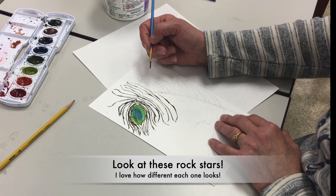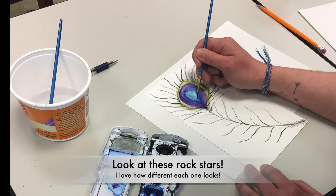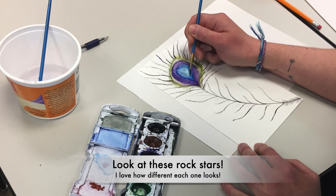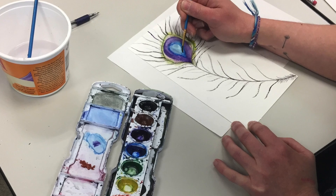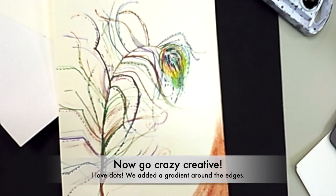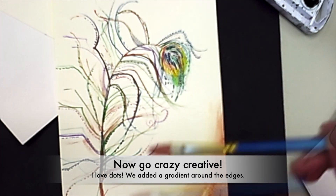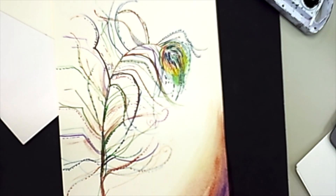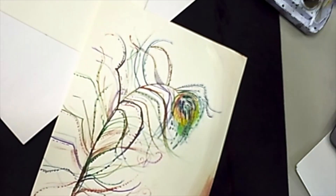They are doing so good. I love how different each one looks. It's kind of fun to have some students once in a while as long as I can keep them six feet apart. So here we go — just a few finishing things. We decided to do a vignette or a gradient around the edges. Just remember to add pure water on top of that watercolor paint to get that color to lighten up throughout and then fade into the white.